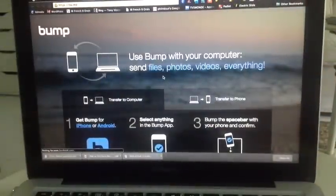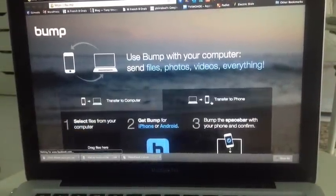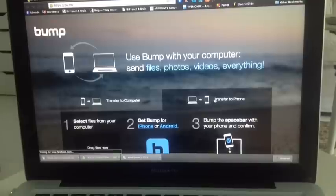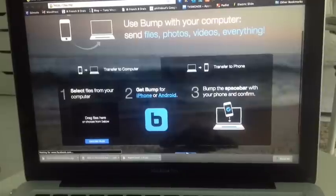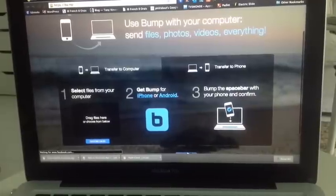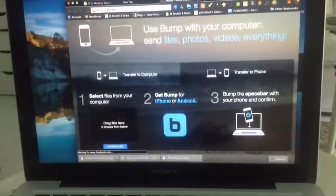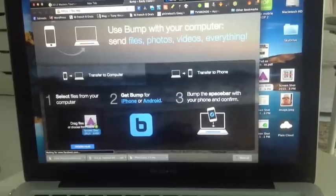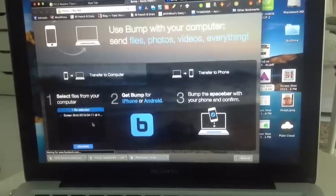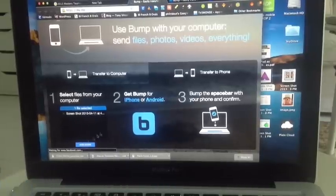Now this time I'm going to transfer something from the computer to my phone. The way that works is it says select files from your computer or drag them on here. So I'm going to drag a photo from my desktop into this space, and I could add more if I wanted to.